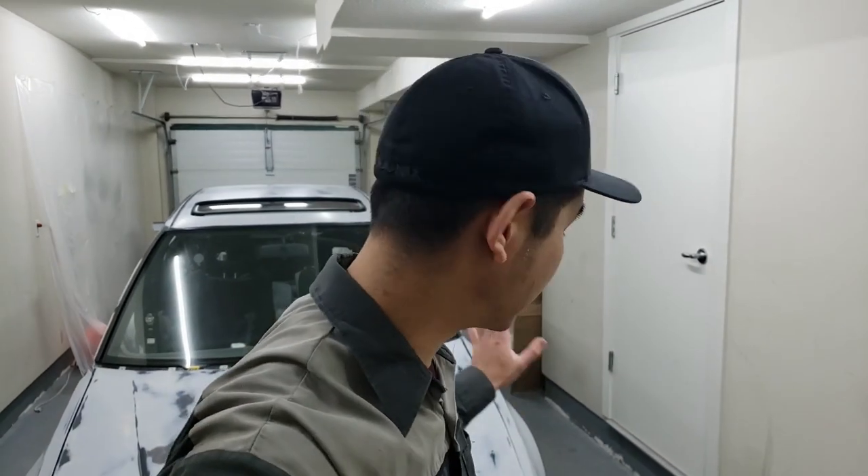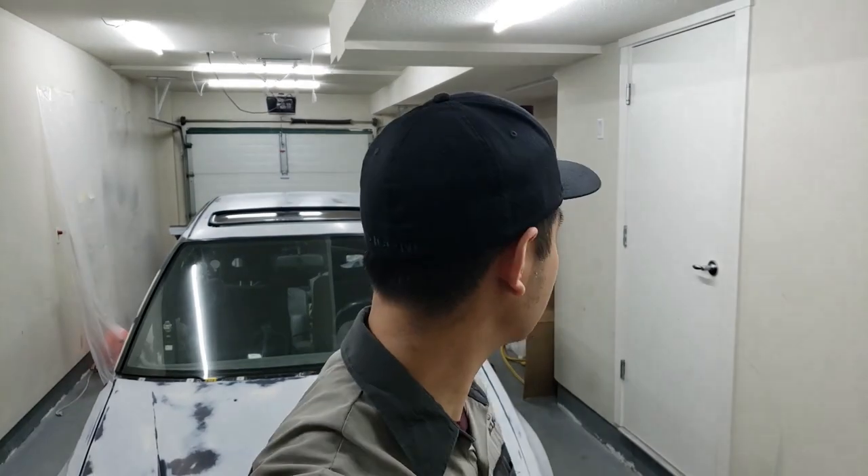Hey guys and welcome back to the channel. We're almost there - we're almost to spraying base and clear. As you can see behind me, everything has been sanded down. I spent probably a week and a half every single day sanding this thing, right from after work all the way till basically bedtime. I probably spent a good four or five hours each day just sanding, and full days on the weekends.